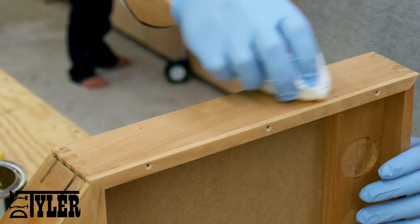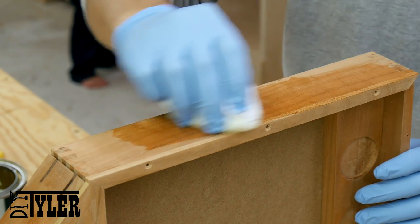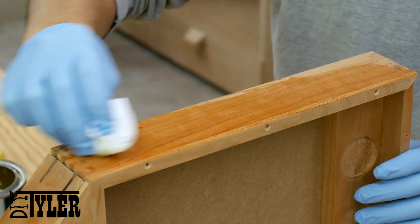I added a couple coats of General Finishes armor seal. I love the way it pops out the grain in your work pieces.